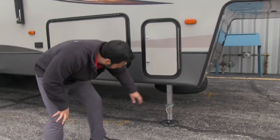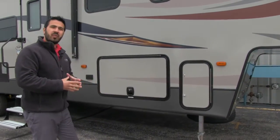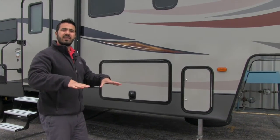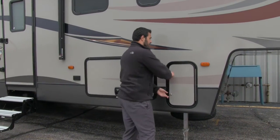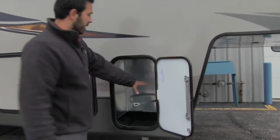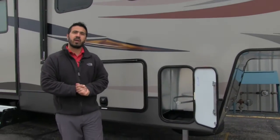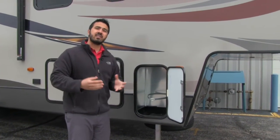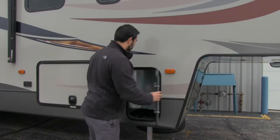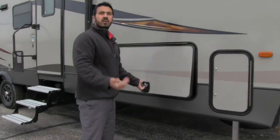Coming around to the side, this unit does have four-point auto level. The cool thing about that is just a touch of a button — in a minute or so it'll go ahead and level itself out. Then when you're ready to pick the unit back up, just touch it again and it will go back to where you dropped it off, making hooking up and unhooking extremely easy. This compartment is empty because on the other side are your 30-pound propane tanks — it comes with 60 pounds of propane but gives you an extra compartment in case you want a spare, so you can carry up to 90 pounds of propane on this coach.